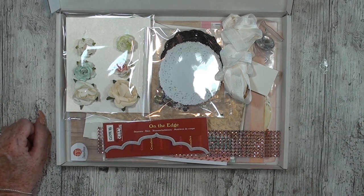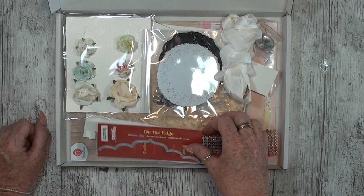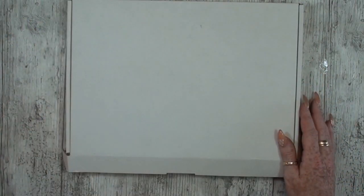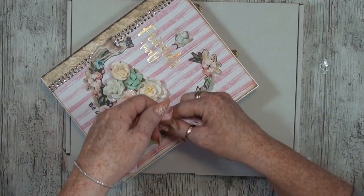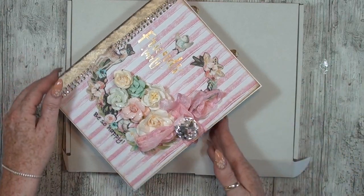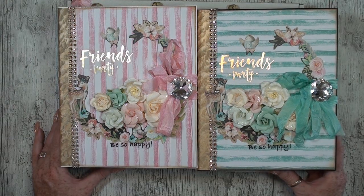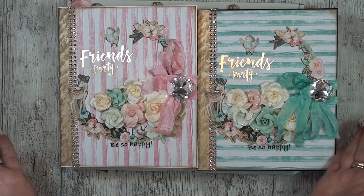The five boxes are exactly the same — same die, same paper block, same flowers, same seam binding, everything is the same. So if you want to make this album exactly the same, you can buy this kit. Please email me for the information, or just contact me on my Facebook — whatever you want. Just contact me and let me know if you want one, because I only have five. I really don't know if I'll get more, but I can make five people happy.